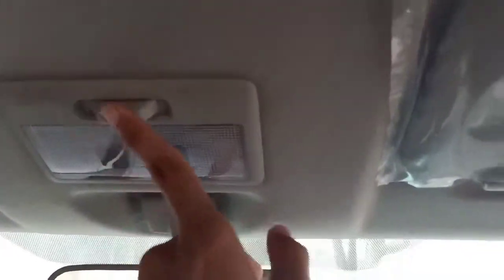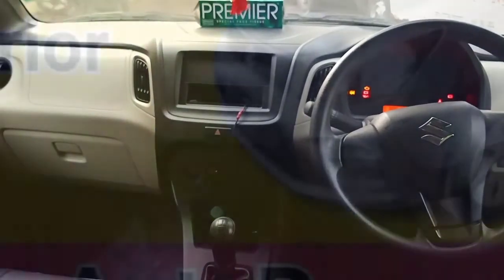These are your interior lights, and if you notice, you don't get a vanity mirror. So this is how the interior of the Wagon R actually looks.